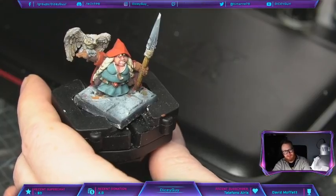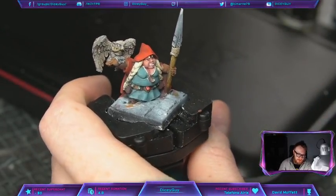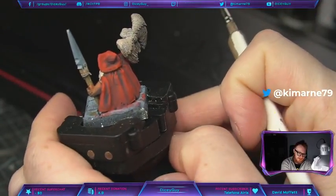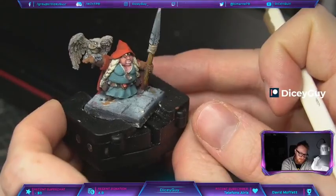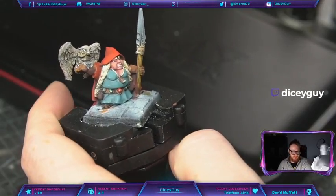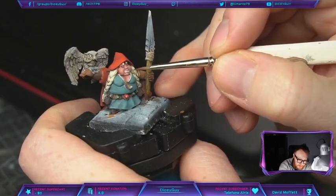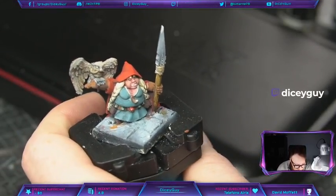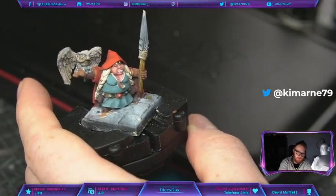I'm thinking about color combinations, and I like the blue-greenish color complimenting the red. I really just want to have a red cape on her — it would look really good. Having blonde hair with that and running a little wash on the hair, then painting over it again. Right now I'm having a little trouble with thoughts about what to do about the mouth — how to paint it. I have to figure out the steps.